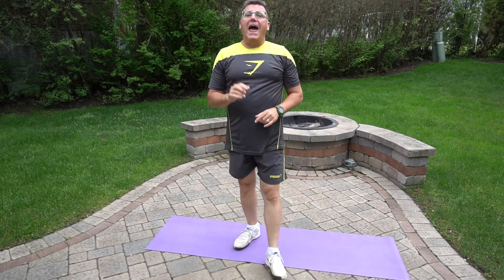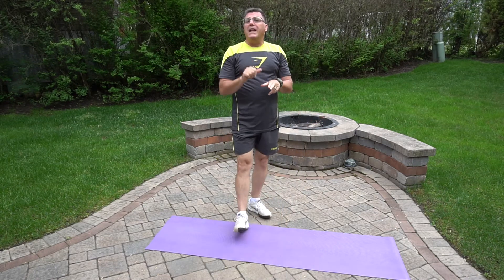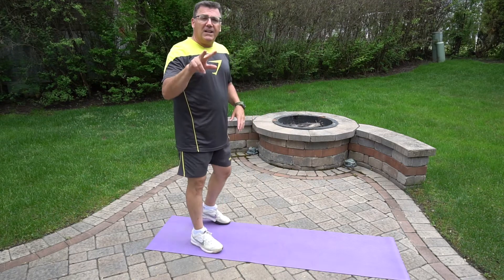Now we're gonna add in a leg split. We're gonna go down to plank position. When we're down in plank position, we're gonna take our legs out, then bring our legs in. This activates our core. It widens and narrows our base of support, forcing us, with our hands on the ground, to engage our core to encourage our stability. It's a little more total body, if there is such a thing. Here we go — legs in, legs out.